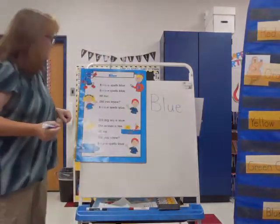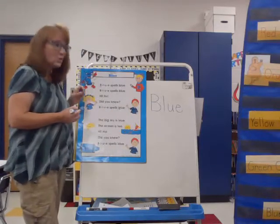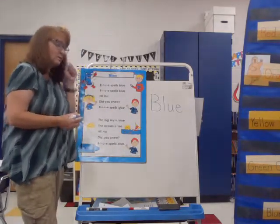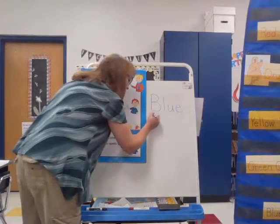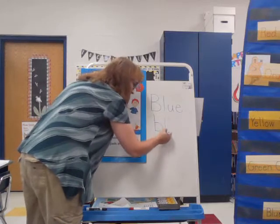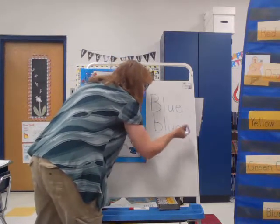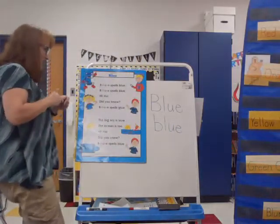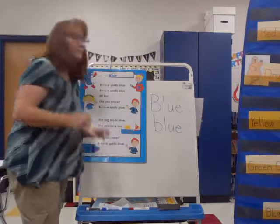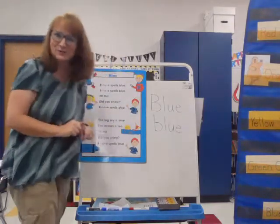You also see blue written with a lowercase b in our song, so let's do it with a lowercase b also. Line down, and just a bump at the bottom, L, U, E. And it goes like this: B, L, U, E. B, L, U, E spells blue.